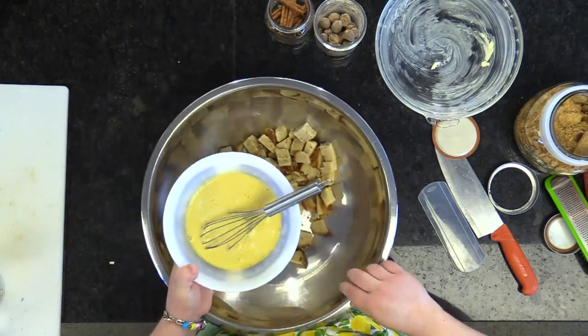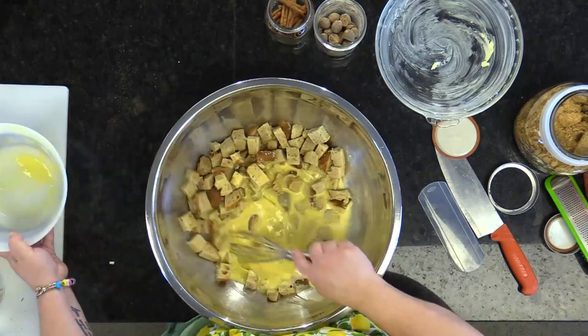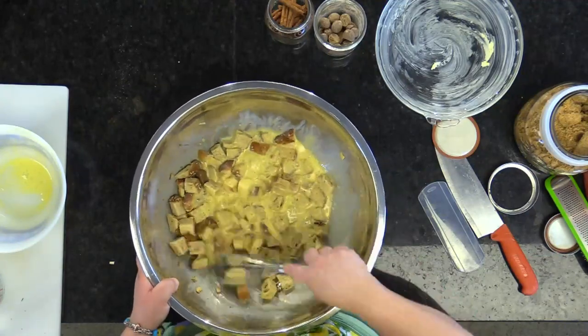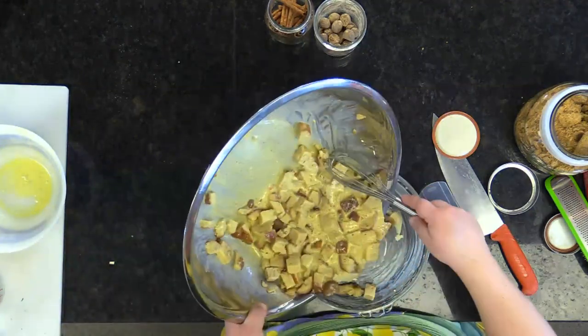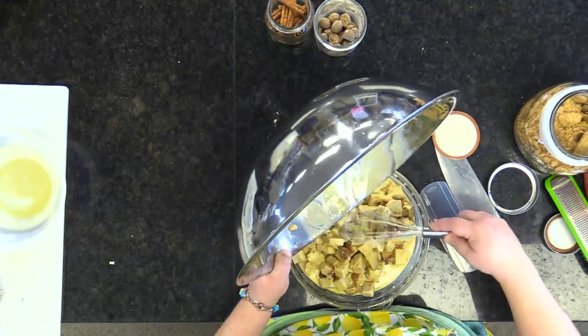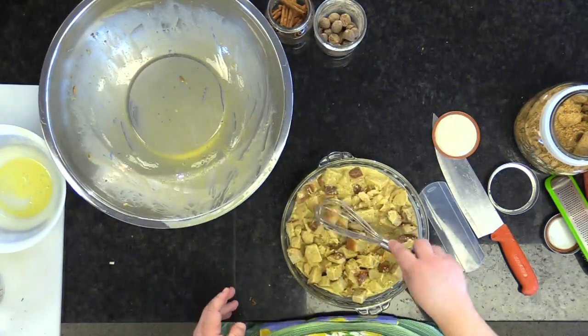You should have about three cups of product. Dump it all over your bread — nice and easy, give it a swirl. Make sure all of your bread is nice and fully coated. Transfer it over to your grease-lined dish, make sure it's nice and even. Cover it up in tin foil and pop it in the oven at 350 degrees for a solid 45 minutes with the foil on.